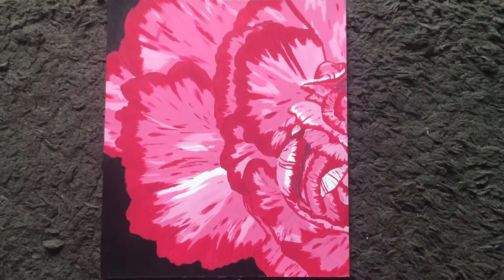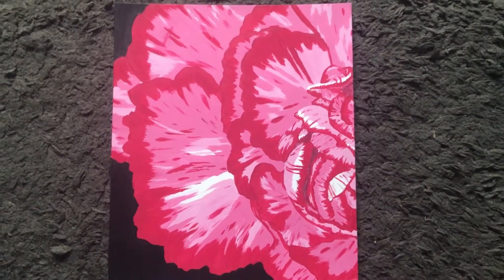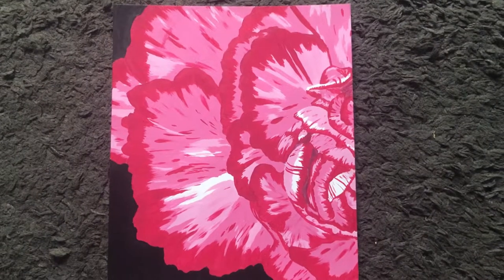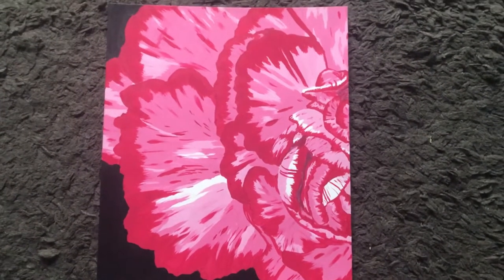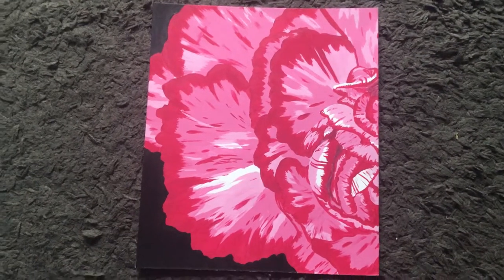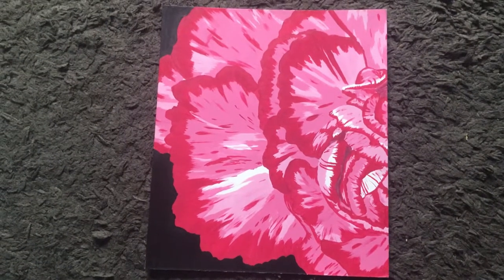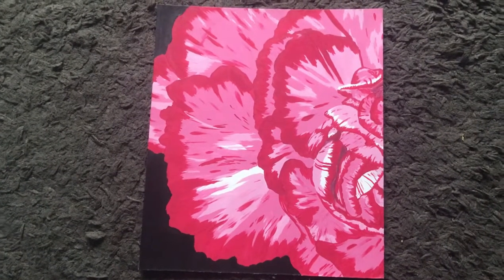I totally lied to you — this is actually the last piece that I did for my winter art class senior year. We were supposed to take inspiration from Georgia O'Keefe, and since she did a lot of close-up stuff, especially her flowers, that's what I decided to do. So I've got a close-up picture of a carnation, and then voila.